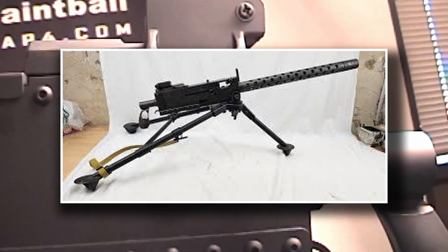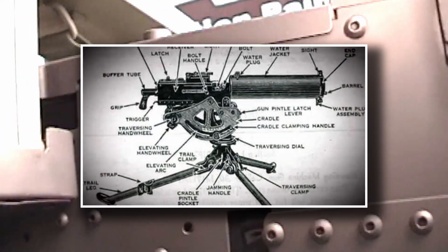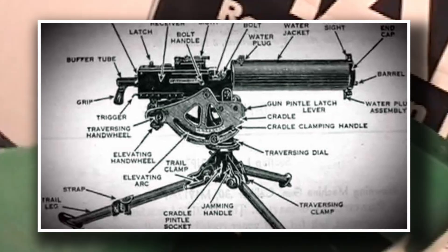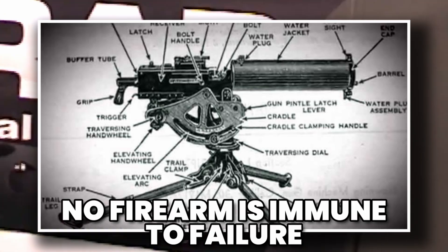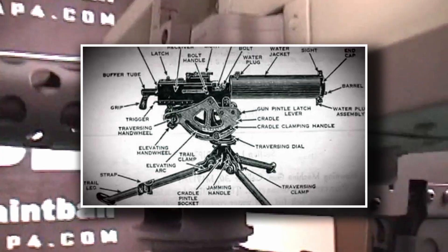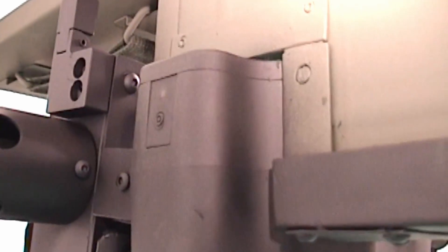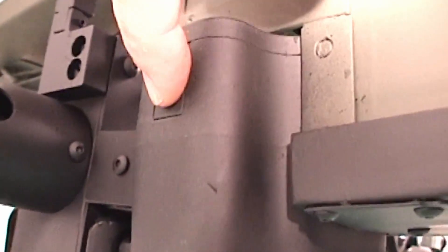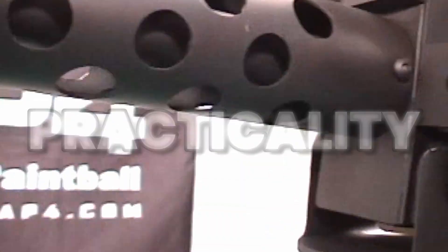The Browning M1919, like many legendary weapons, eventually became wrapped in myths. One common belief is that it was virtually indestructible — a machine gun that never jammed or failed under pressure. While it's true that the gun earned a reputation for reliability, no firearm is immune to failure. Ammunition belts could fray or tear, dirt and sand could clog the mechanism, and worn-out parts could cause stoppages. What separated the M1919 from others was not that it never failed, but that it was easy to fix in the field — crews could clear malfunctions quickly, often getting the gun back into action within seconds.